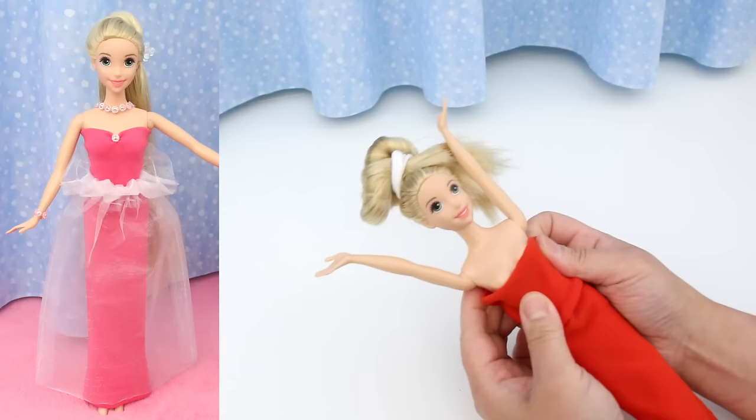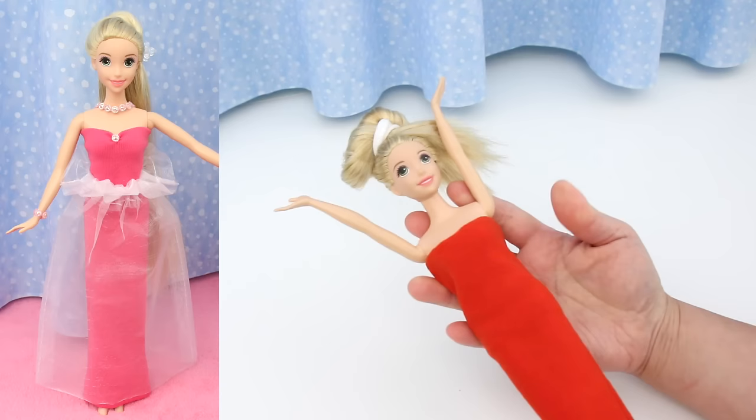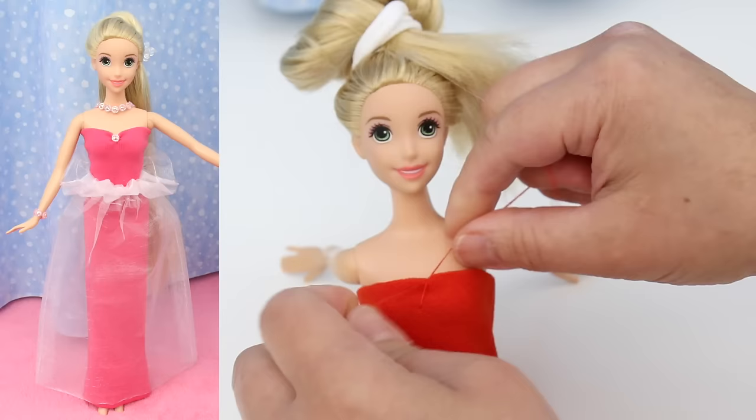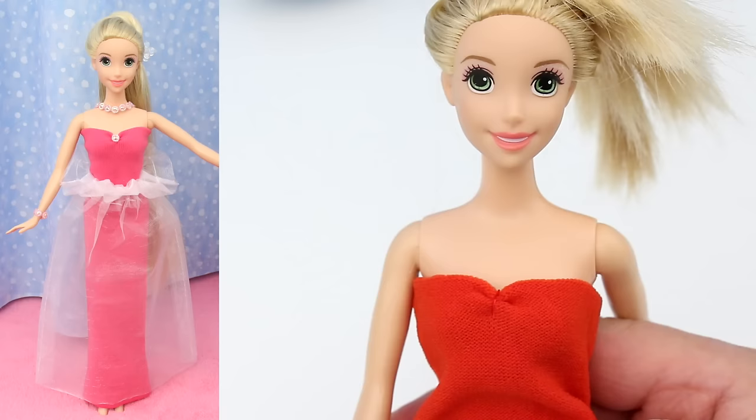For the next dress, I'm going to change it up and make it red. The hairband dress is made exactly like the blue dress. For the stitch in the middle, I'm going to use thread the same colour as the dress. It looks a lot better, doesn't it?